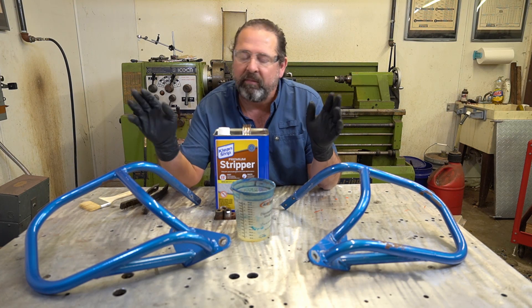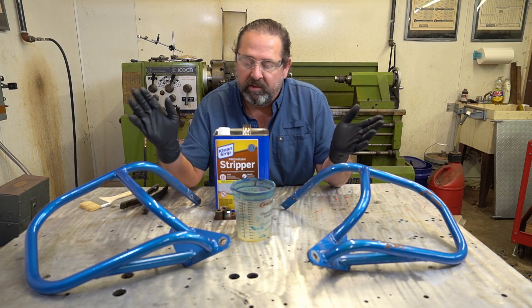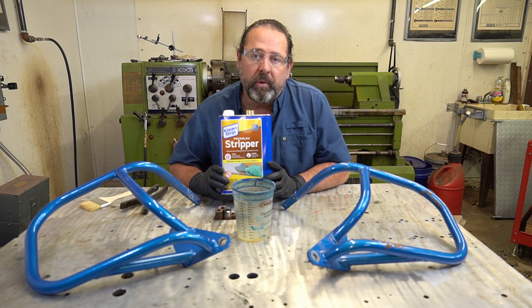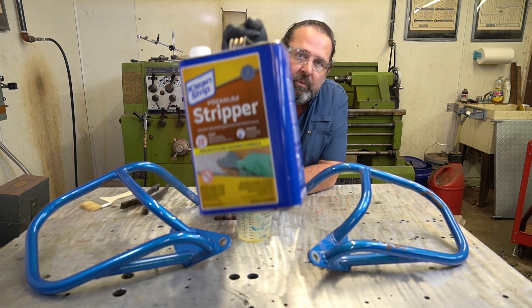The first thing you want to do, especially if it has mud, dirt, or debris on it, wash it off with soapy water. Now, these are fine - so I'm going to go immediately right into the paint stripper. This stuff right here is a non-methylene chloride based paint stripper.